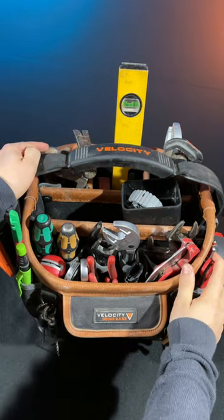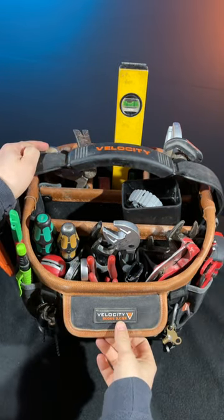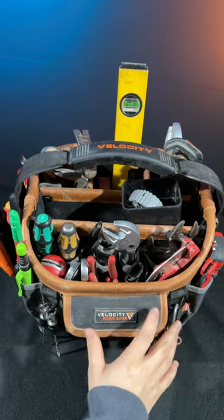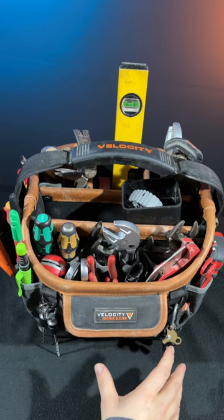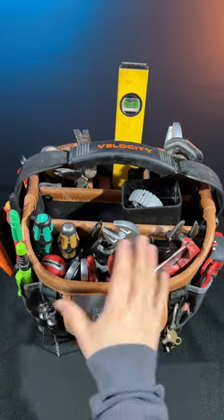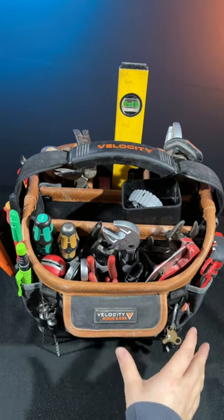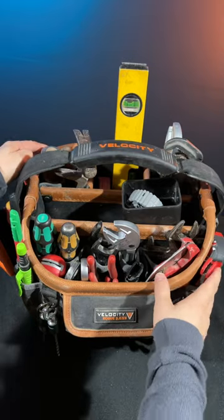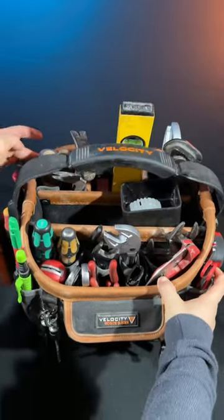This is my new plumbing setup using the Velocity 3.0 XS. This is basically all the tools I use every day on every single job. I want to quickly give you a rundown of all the tools I've got in there, what I use them for. It's a really nice tool bag — compact, with all the pockets you need and nice drop-down sections.